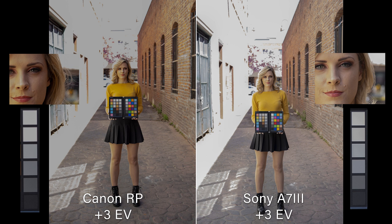In the highlight dynamic range, they're pretty close — maybe a third to half a stop advantage to Sony. Overall, you're looking at about two and a half stops of flexibility difference in post-processing between these cameras. If you're shooting in bright sunlight or sports, I would recommend the Sony over the Canon.